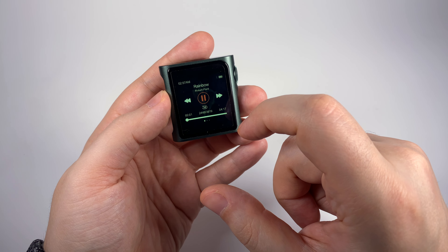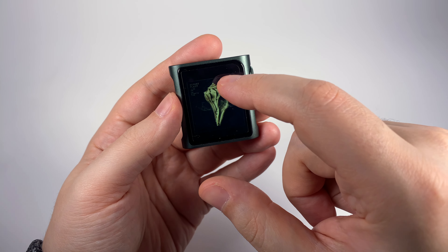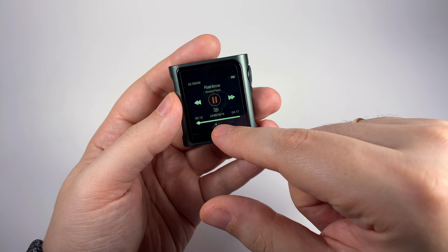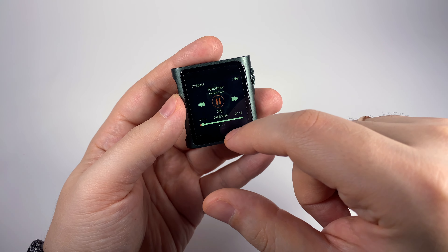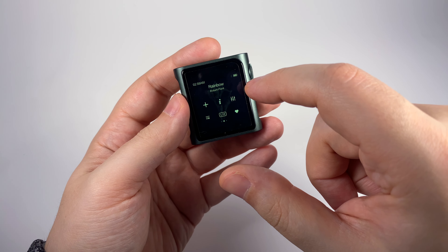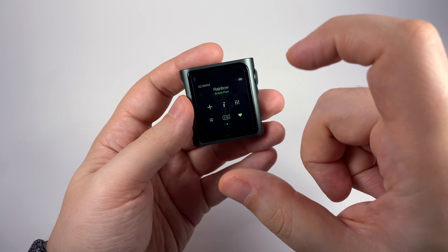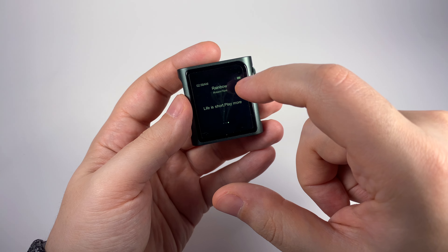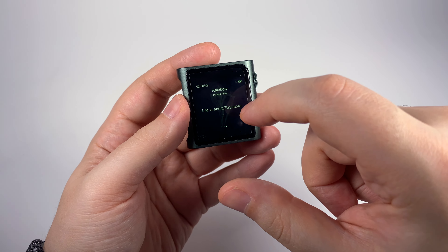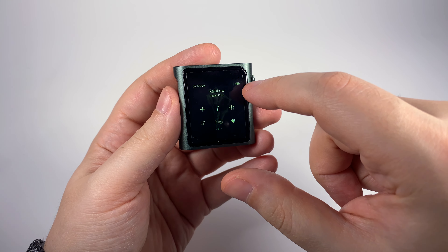Selecting a track brings up the Now Playing screen. You can tap to see the album cover, and there are buttons for navigation and a slider. Swiping to the next screen lets you add to favorites, change the equalizer, get track information, add to playlist, and change play order. Another screen would show lyrics if they were present in the tags, but it just shows Shanling's optimistic motto.